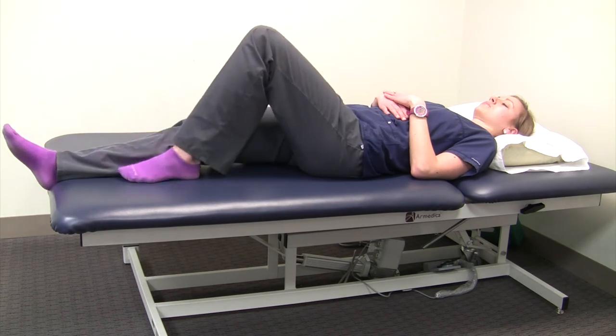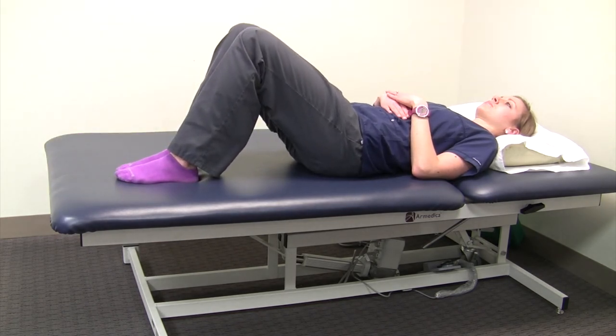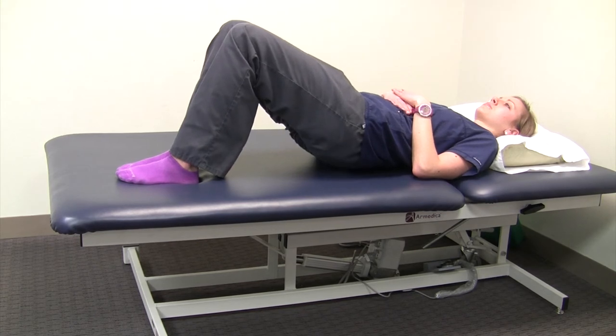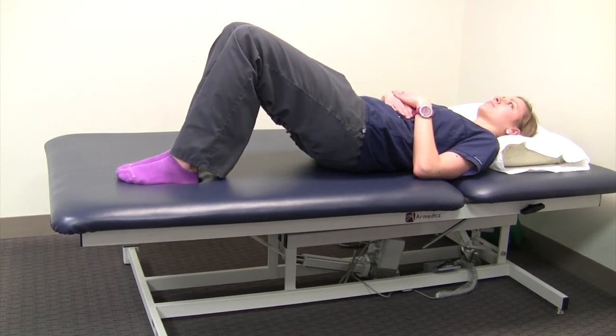Sometimes that's a challenging exercise to do, so you can also do it with your knees bent — squeeze the butt cheeks, try to actually lift if you can, hold for a few seconds, and let yourself down gently.